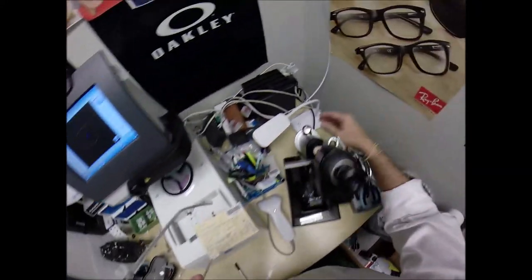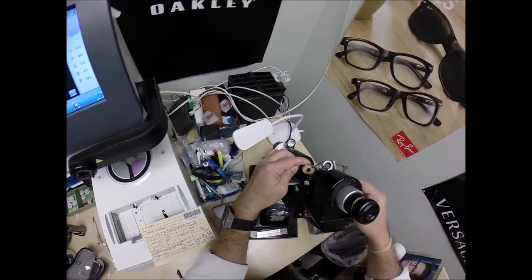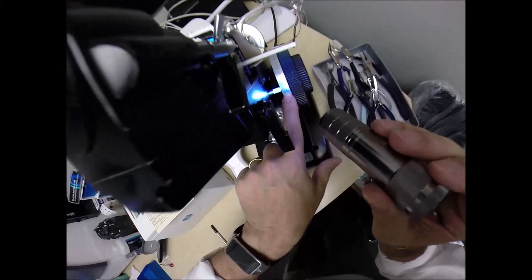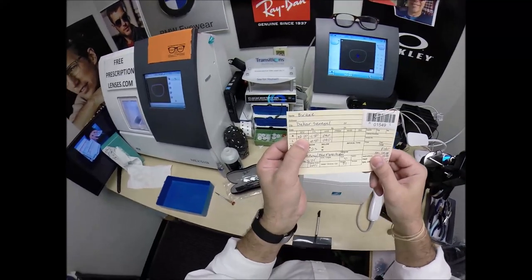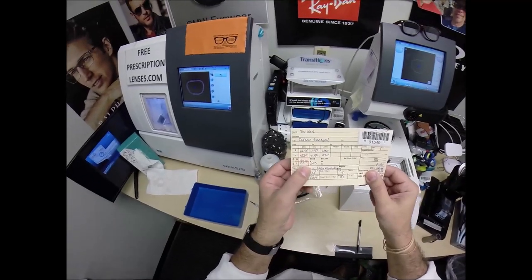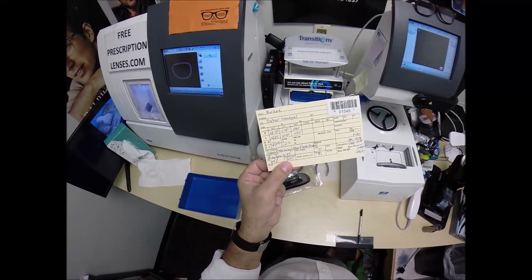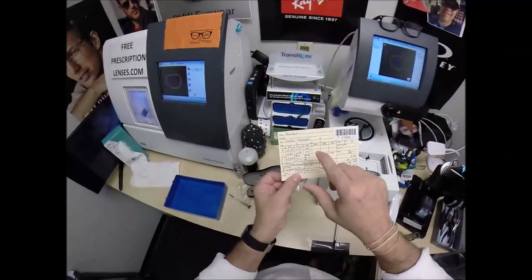We're going to come down here to the lensometer, spin the axis wheel to 90, and put it in over that black dot and read the power. First we've got to turn it on — that old trick. We're getting plus 250, exactly halfway between two and three. That's because your power for the right eye is plus 250, so you are farsighted.